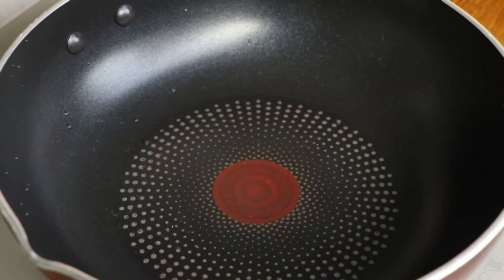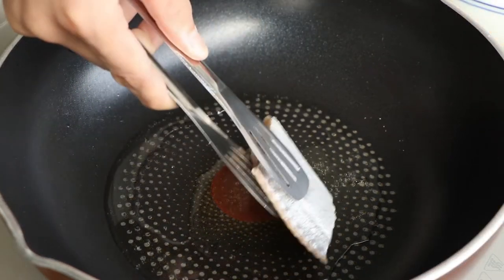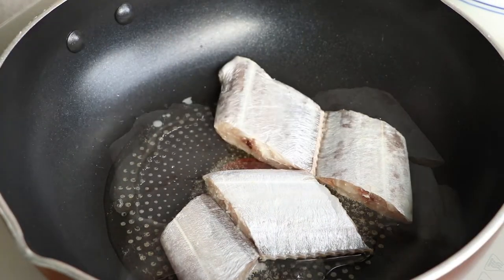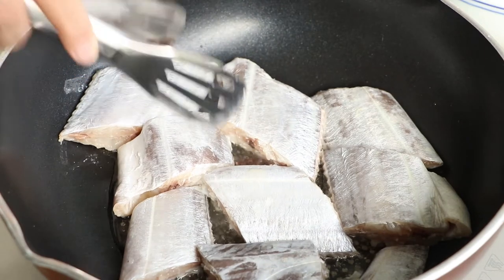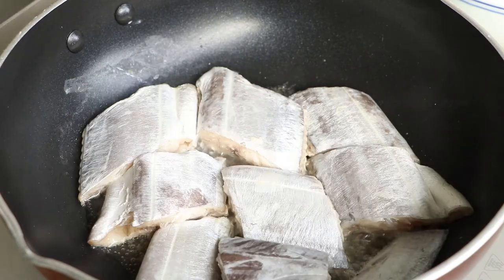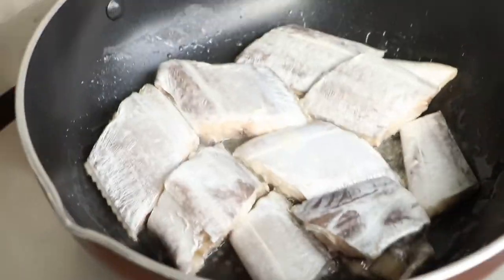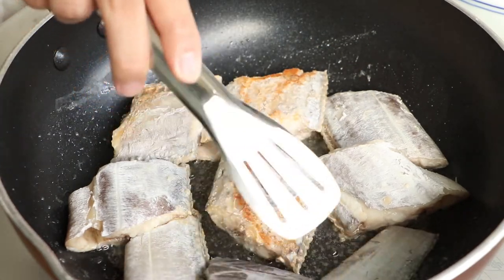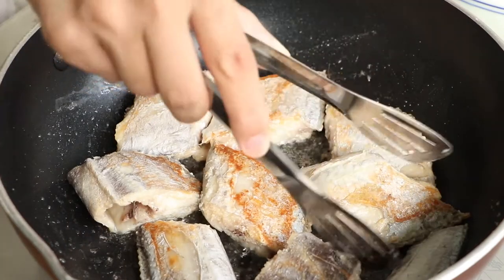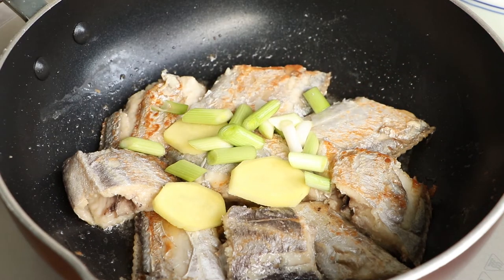Now we can start to braise the ribbon fish. Add two tablespoons of peanut oil into the pan, then add the ribbon fish. Use a small fire to fry it to golden yellow. Please don't stir it too quickly — if you are afraid it sticks to the pan, you can shake the pan to prevent it. After that, add ginger and garlic segments into the pan. They can help us remove the fishy flavor.